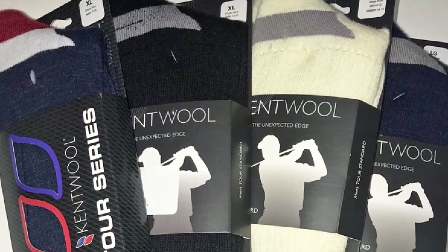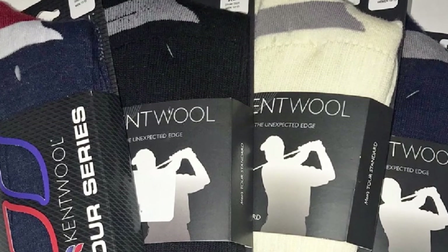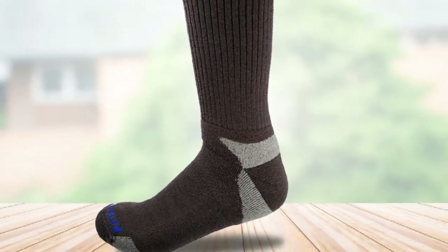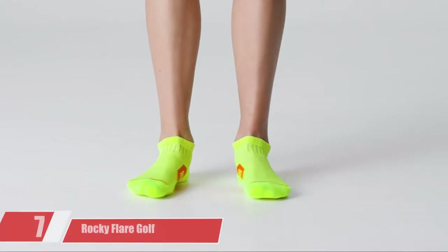These extra-thick panels not only help to prevent your toes from blistering or bleeding, but also prevent socks from falling apart after repeated usage. Hence, these Kentwell socks will keep you comfortable when playing and will last for a long time with their strength in heel and toe panels.